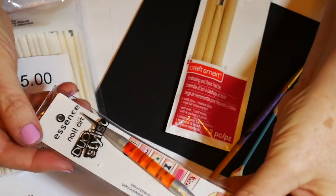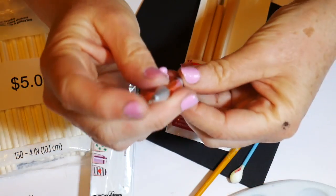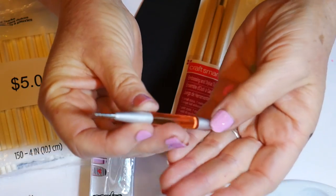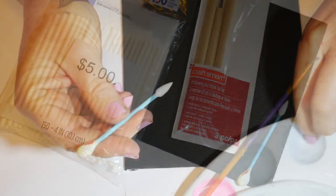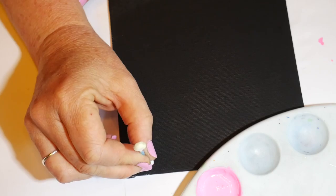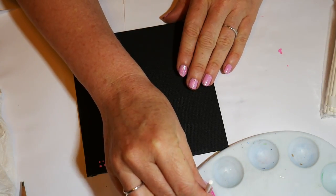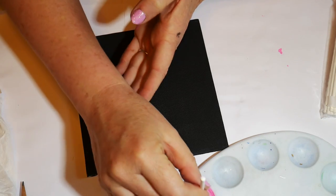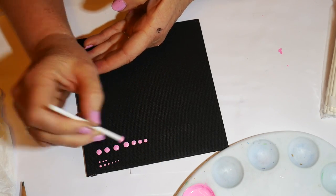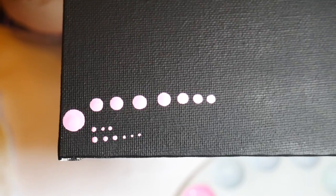Now let's look at some tools for smaller dotting. You can use a pencil eraser. This is my favorite manicure stylus — it's by Essence and I get this at my beauty supply store. It's got a kind of a fat end and a skinny end. You can also use pointy q-tips if you're going to have a class and need a lot of inexpensive tools — a pointy q-tip works just great to do the small dots. You can also use a popsicle stick. I got these at Michael's in their baking section, and the popsicle sticks work just great. I actually prefer these to a small wooden dowel.